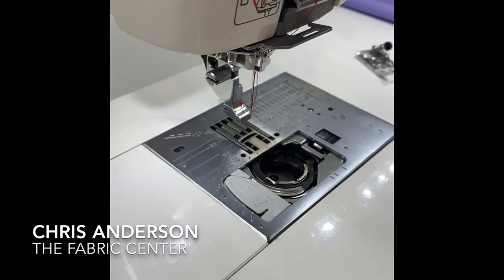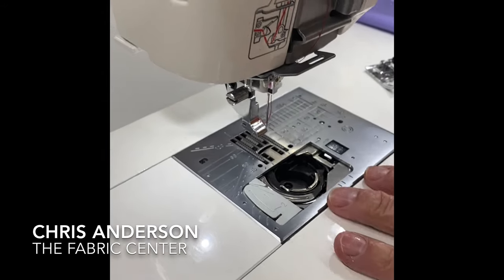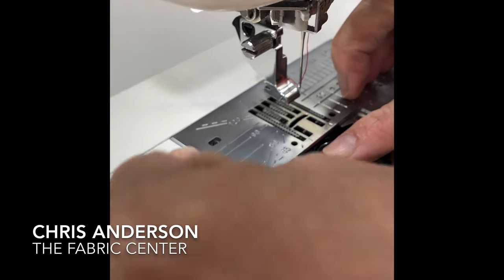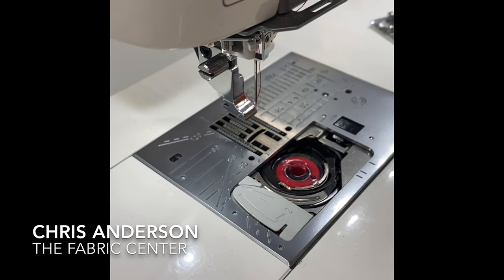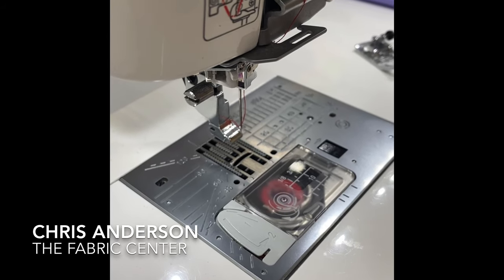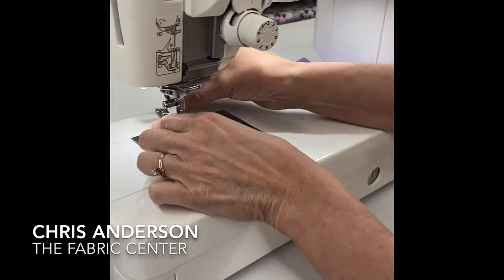Another advantage on this machine is the easy-set needle plate. It comes in underneath the guide, comes around, and I just cut — that simple. I don't need to bring up my bobbin thread; I can cut it and I'm ready to sew. Very nice and convenient, and this is a very powerful machine.